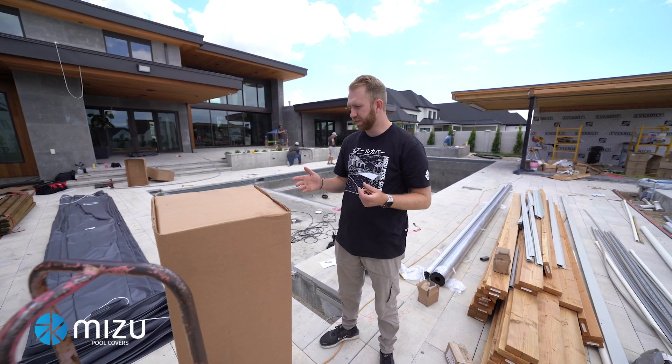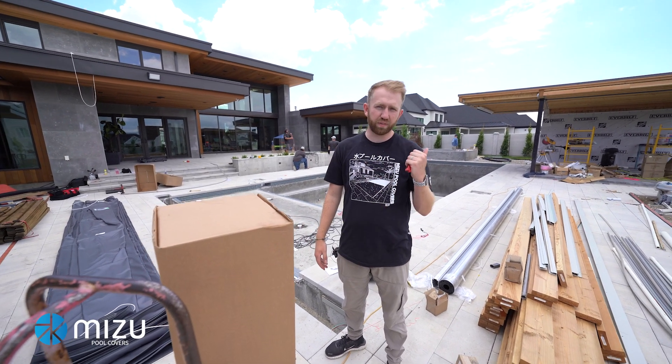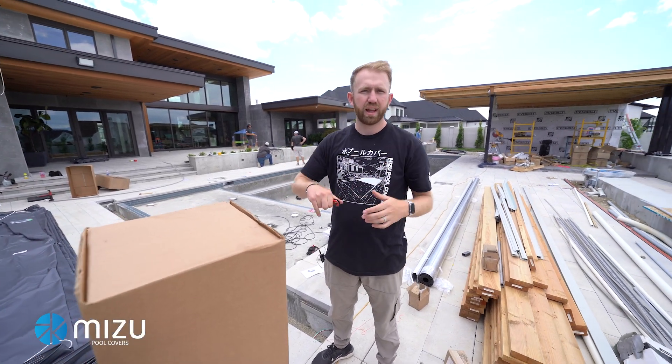Hi, I'm Dalen with Mizuink and today I'll be showing you how to install the Eclipse system. For this video, we've already installed the cover track. If you haven't seen that video, go watch that video first. So right now we're just going to jump in at this step.